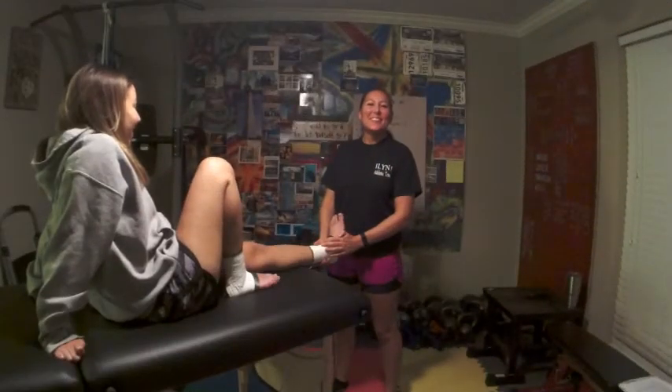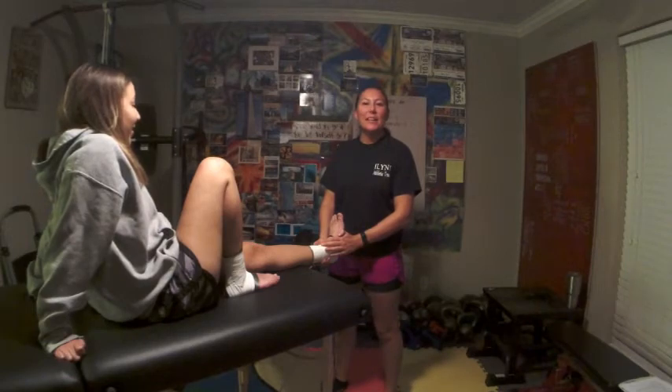Thank you for watching Skyline Mind, Body, and Health. Like, subscribe — I'll catch you later.